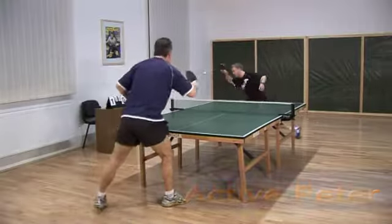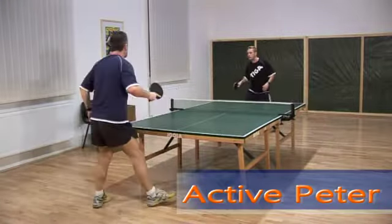A very effective and active way to open a rally is to attack the serve or a short ball above the table.